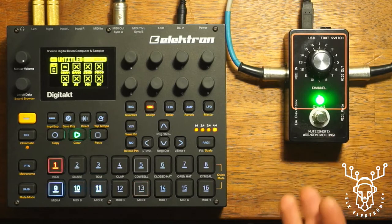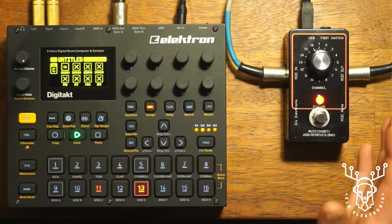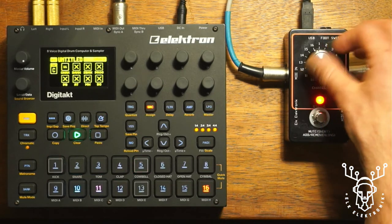And if I want to solo that bass line I'm just going to press the button once. You can hear it's chopped out everything else — channel 11 wasn't in the mute group, so it has left that one in place.